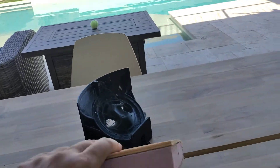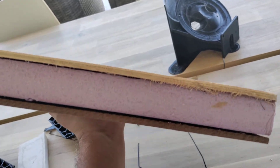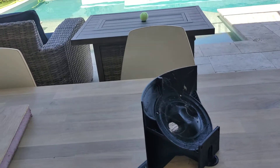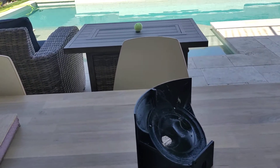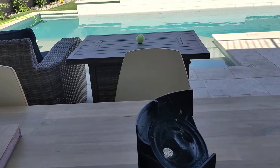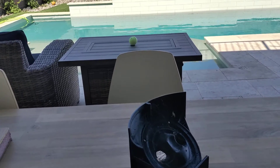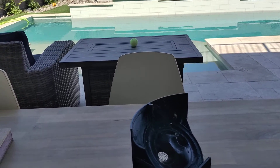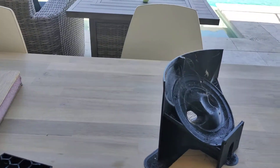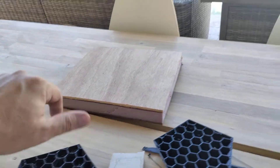But then we have another problem, which you can see in the edges: delamination. That's not great. I'm sure there's some great solution to delamination, but from some of the videos I've seen, even Airbus has struggled with this. They've got composites where they use fiberglass and aluminum, and the fiberglass would delaminate from the aluminum. Once they've got delamination, it kind of defeats the purpose of having the composite.